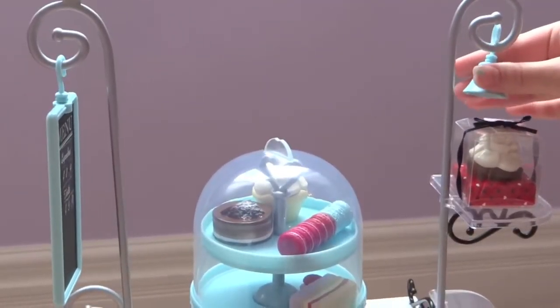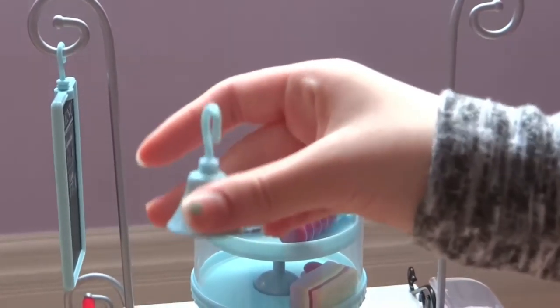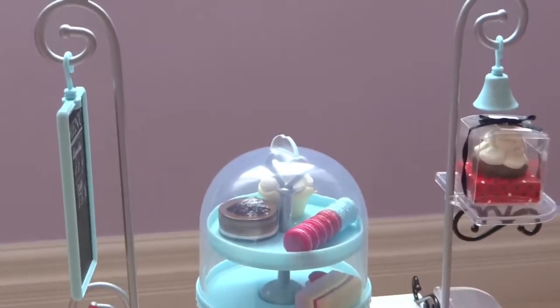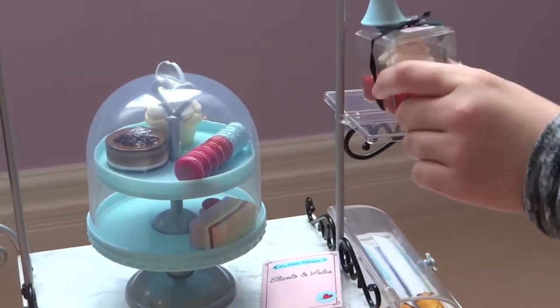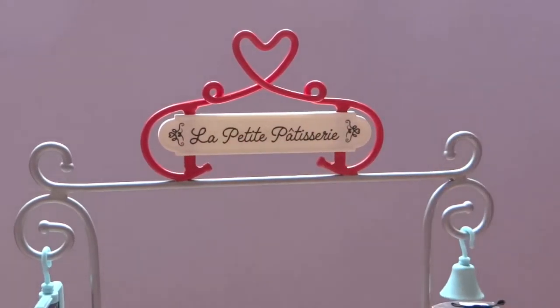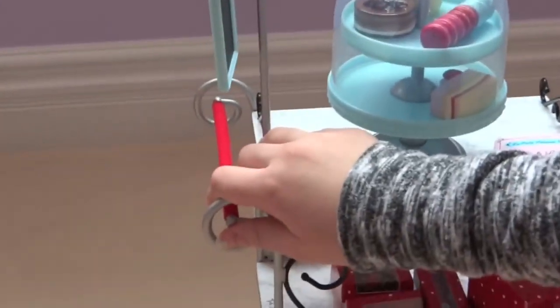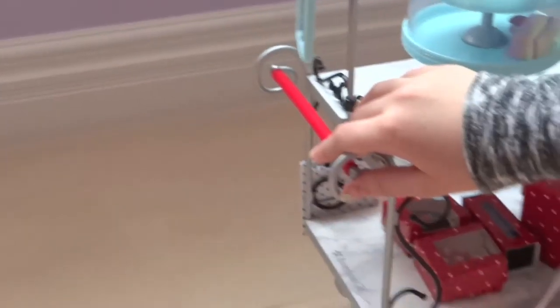It comes with this really cute pastry bell. There's a cute clear shelf that you can put whatever you want on — I just put the cupcake that I showed. It says the name of her pastry place, with a little red handle so you can push the little part along.